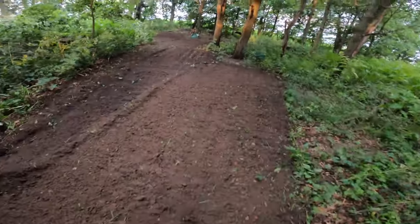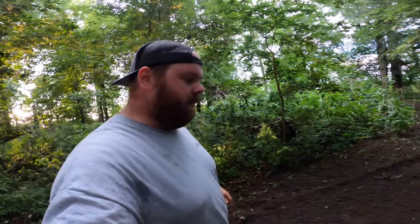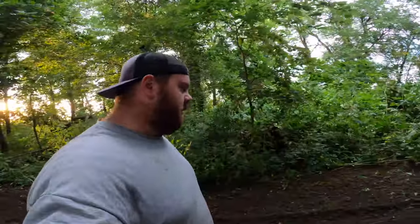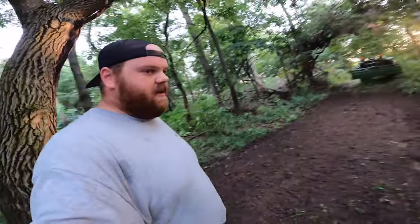Alright, look at that — look how light and fluffy that is. Again, it might dry out, but we'll just keep an eye on it and water as needed. Now we're going to start seeding. It's not that the food plot has to be perfect — really none of this does — but just get good coverage and try to get seed everywhere.